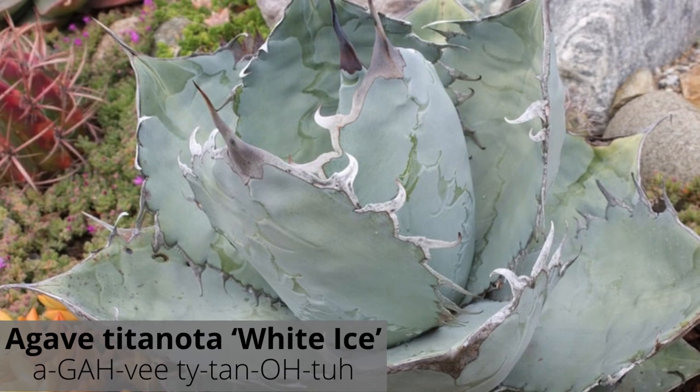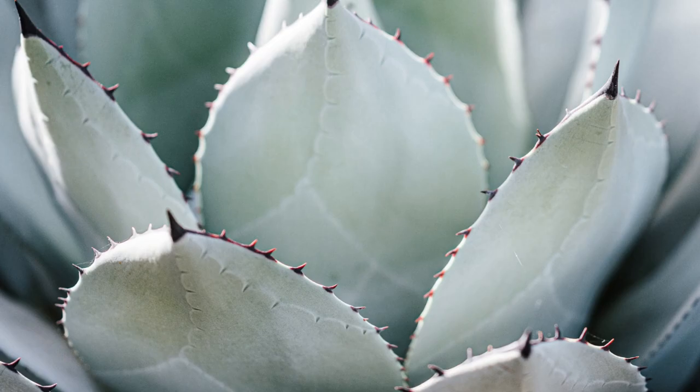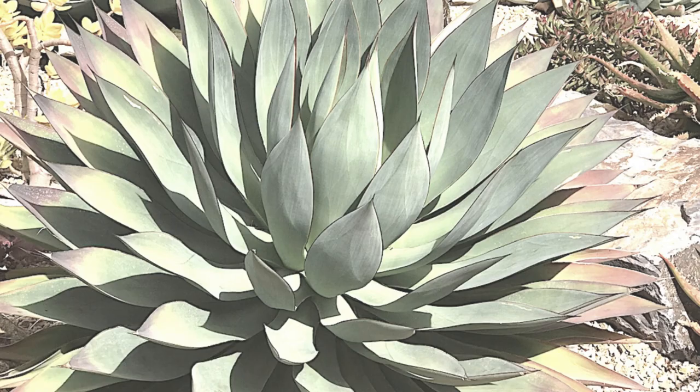Agave titanota white ice is also known as rancho tambor agave or chalk agave. It is a very desirable compact succulent with ghostly white leaves arranged in a typical solitary rosette. It has stunning black hooked teeth and vivid imprints on the back of each leaf — indeed, not your average titanota.